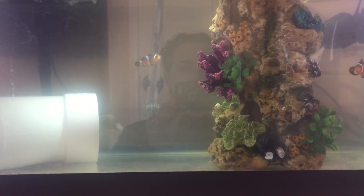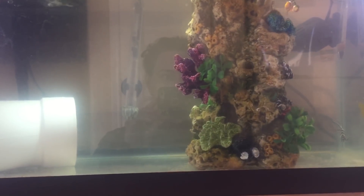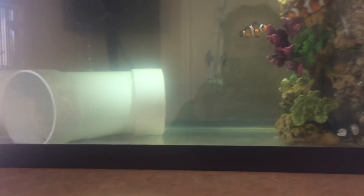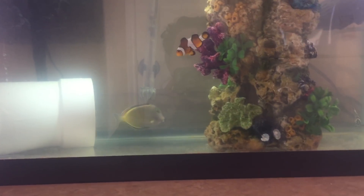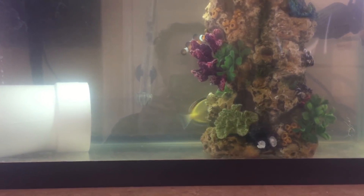Everybody got a freshwater dip, now everybody gets hyposalinity. The other reason - and the much more exciting reason - why they are in quarantine is that I am upgrading the tank. I completely broke down the 55 gallon and I'm upgrading to a 110 six-foot tank.